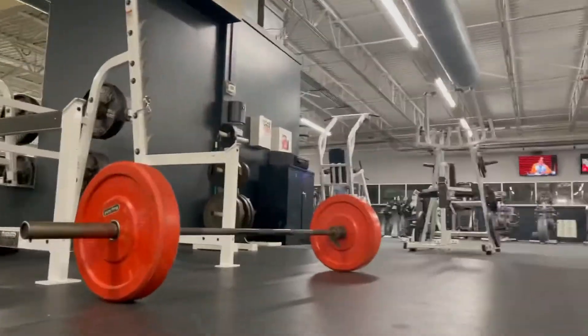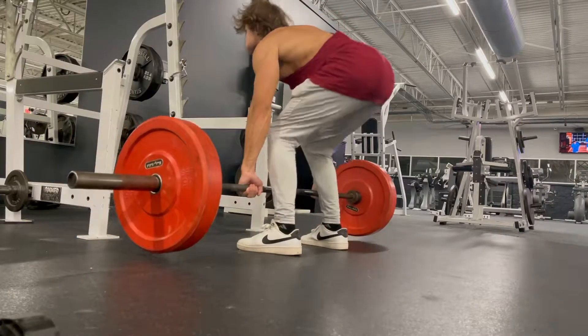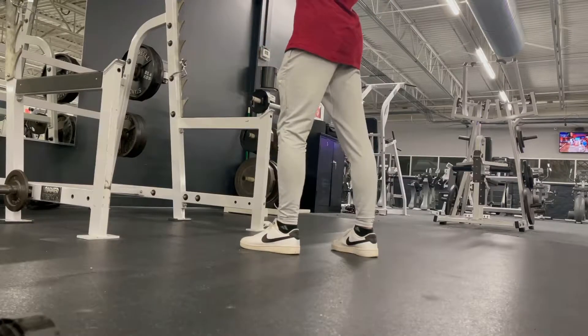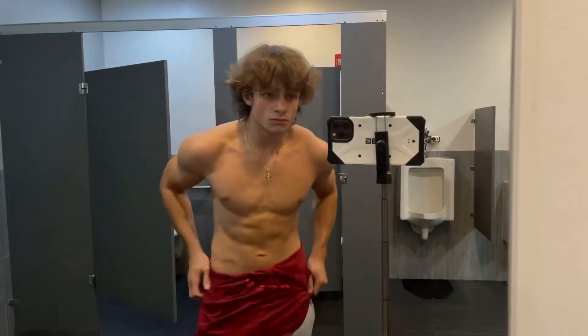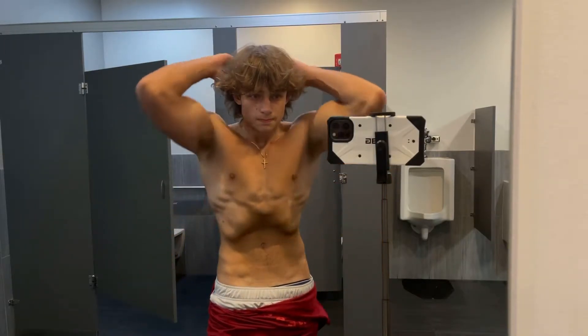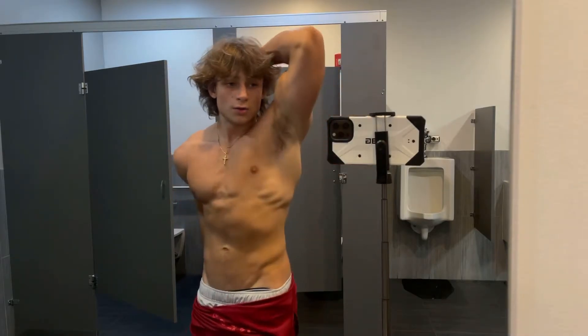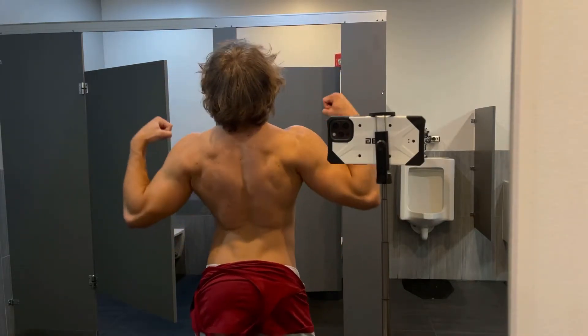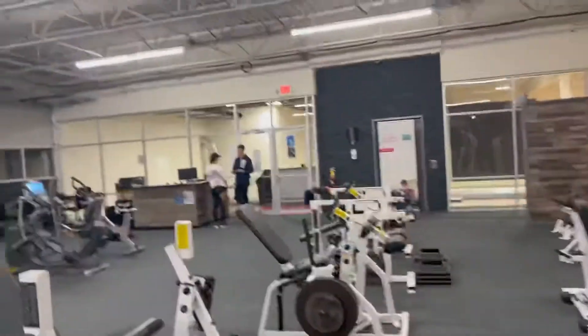I'm going to attempt to clean 135 guys, I don't usually clean ever. Peace out bro. Alright, we just finished up our workout. It was a solid chest session. We got Kyle talking to some bird over here.